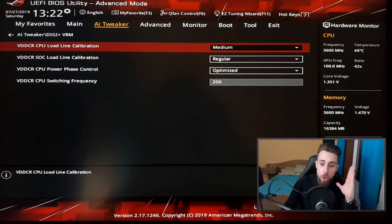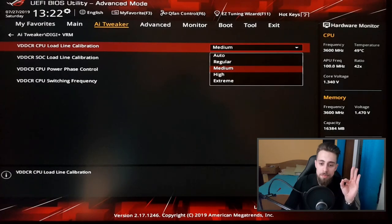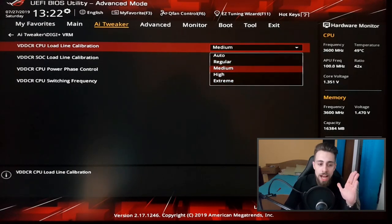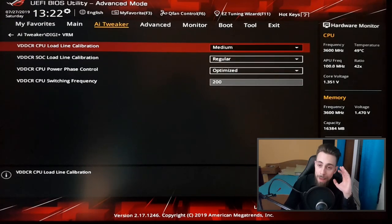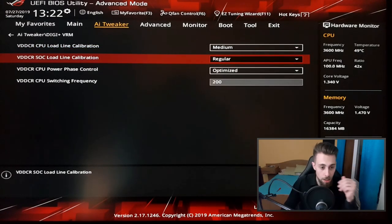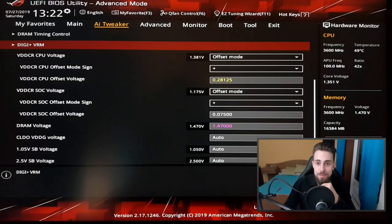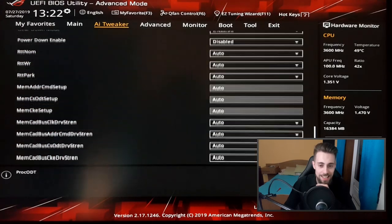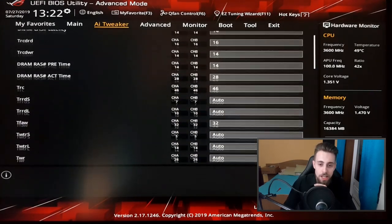On regular SOC load line, when under load it may decrease slightly but not by much. Medium on CPU load line, regular on SOC load line — those are my best settings on the B350 Strix. For the rest, just leave it on auto; messing with it may affect stability. Now let's go to RAM timings.